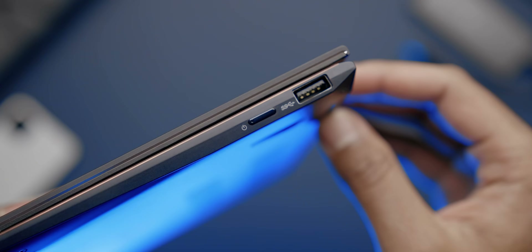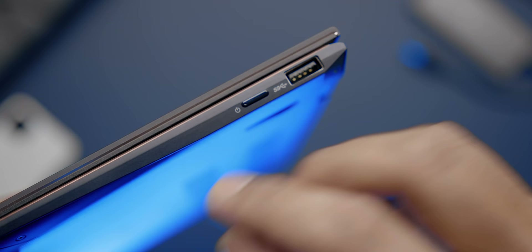The power button is located on the edge by the I/O. It doesn't have a tactile feel, so every time I turn this thing on, I expect it to be on but it's not because I need to give a bit more force. I think it's a terrible execution — they really need to fix that because it gets annoying.